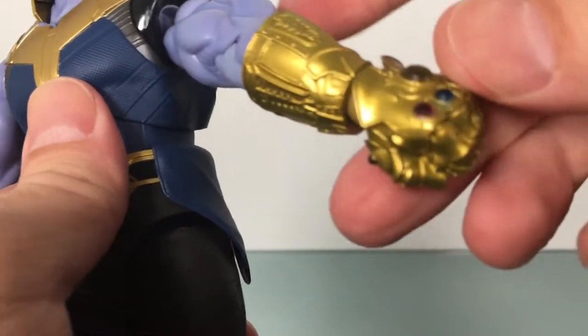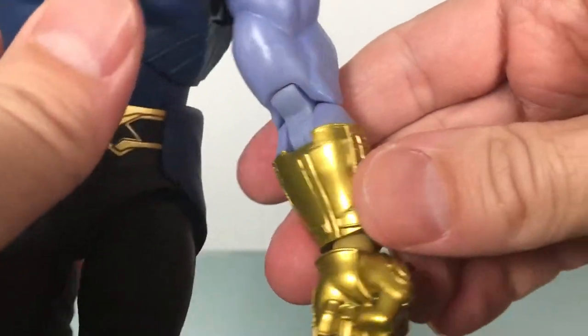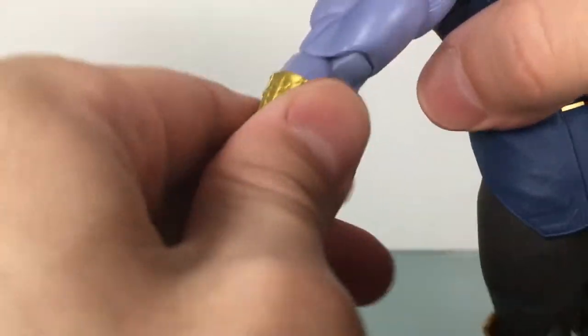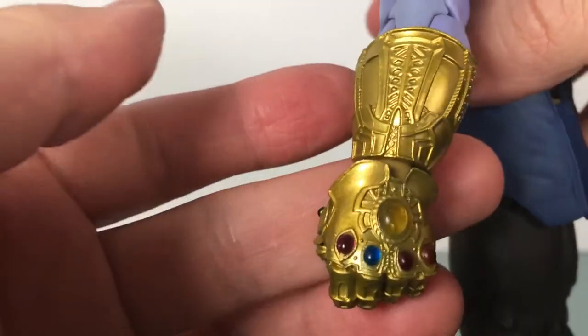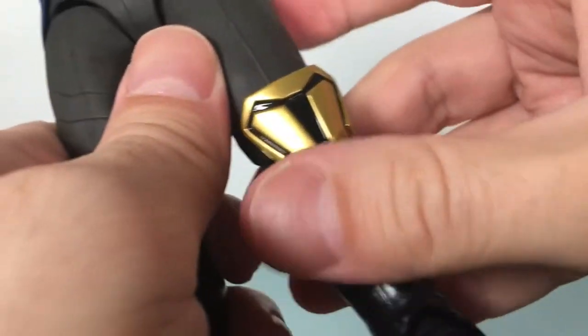I didn't really show you the rest of the Infinity Gauntlet — all gold, just right off the assembly line. It looks good, though, but there's no wash on it or anything. But it's definitely different.